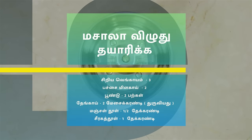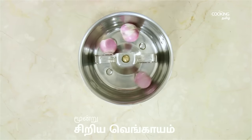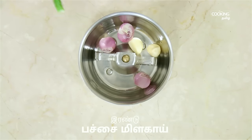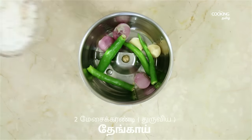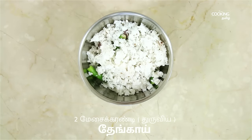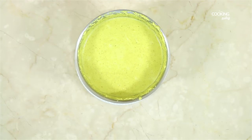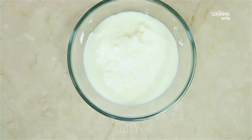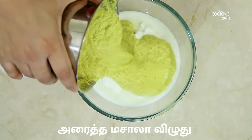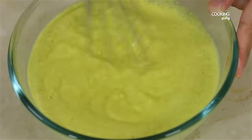Add a masala paste. Add 3 pieces of bread, then 2 pieces of bread, then 2 more pieces of bread. Add sugar a little. Add some mud nugget. Add 2 tablespoons of stead. Add two tablespoons and mix it well.